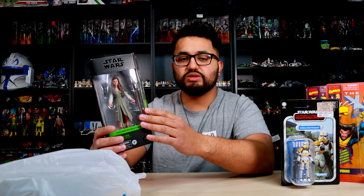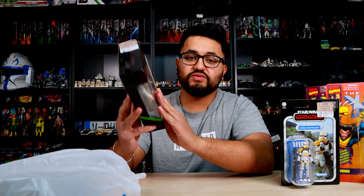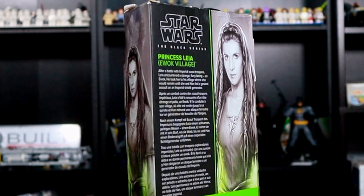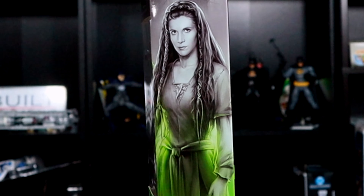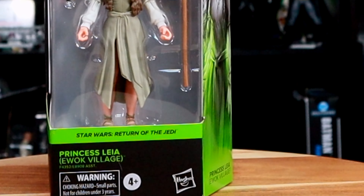I wouldn't pay the normal retail, which I think was around $20, but I got this figure for $5.99 at Ross — you really cannot beat this. I don't have this figure so it's definitely a must pickup for me. Let's go ahead and get to the last pickup I got at Ross.